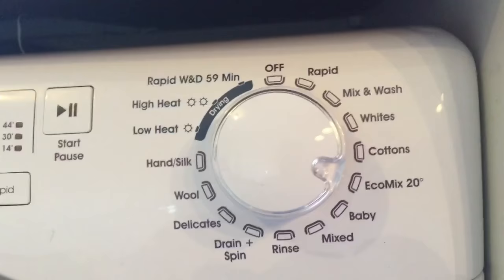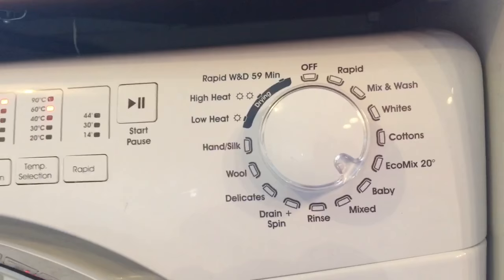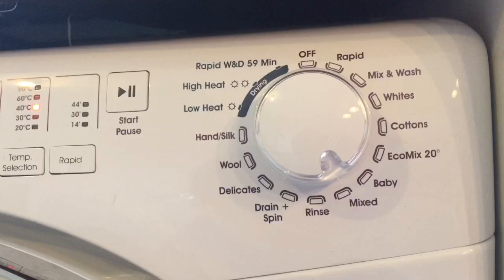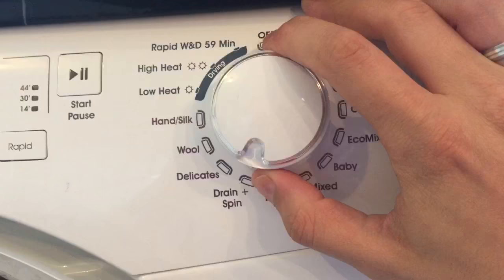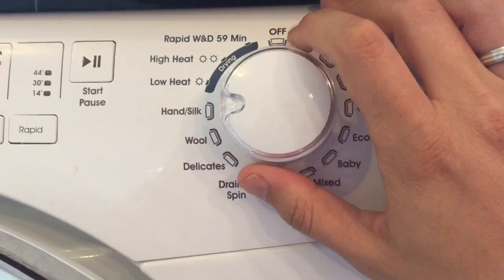The baby wash runs at a high heat of 60 degrees and I believe you can also change it to 90 if needed — really good for getting out undesirable stains from a newborn. The mixed wash optimises washing and rinsing with a gentle spin to reduce creases. You've also got a standalone rinse cycle — useful if you've done a hand wash and just want to rinse those clothes. Then drain and spin does what it says, and there are delicates, wool, hand wash, and silk options.